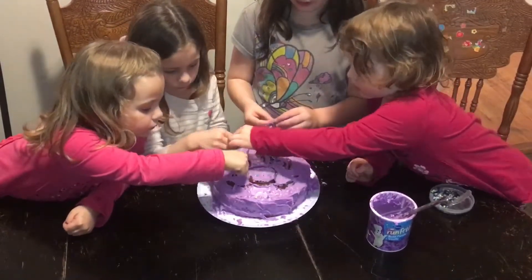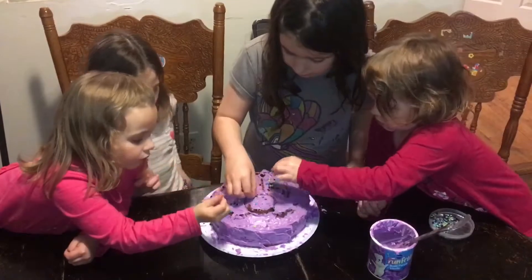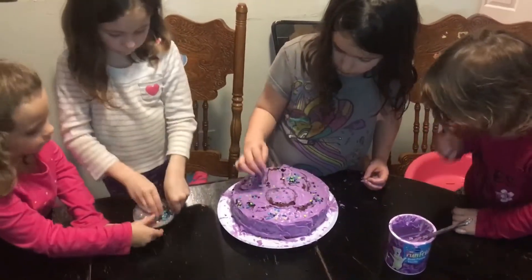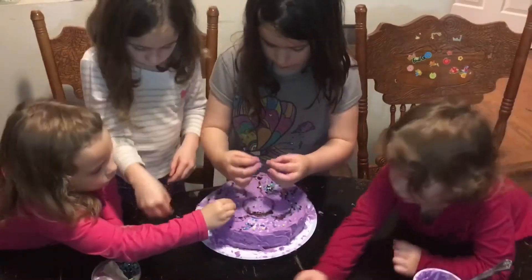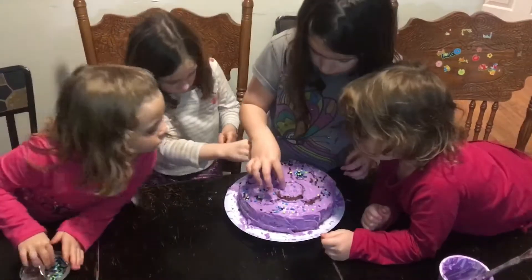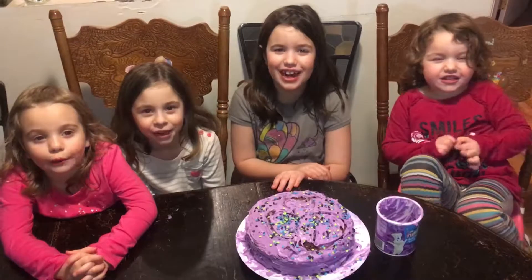I'll finish up the mouth — I see that in the middle of the cake. So be careful, don't get on the things. We're done making our purple butterfly cake. Thanks for watching, see you next time.